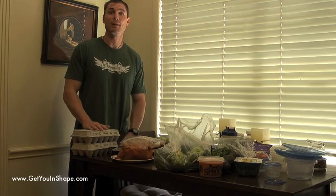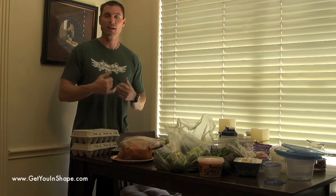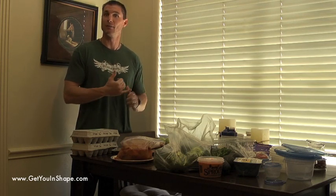Hey y'all, this is Brad with Get You In Shape. This is your tip of the week. One of the biggest things I get is, 'I don't have time to cook a healthy breakfast, lunch, snack, whatever it is.' So this is what we do and what we suggest to you to get a quick healthy breakfast, snack, and lunches throughout the day.